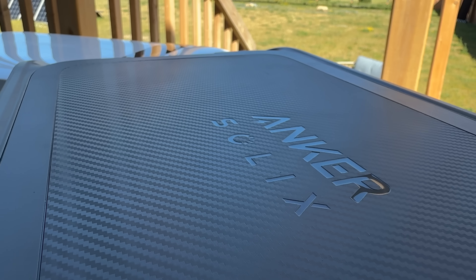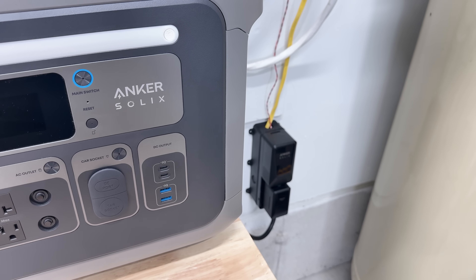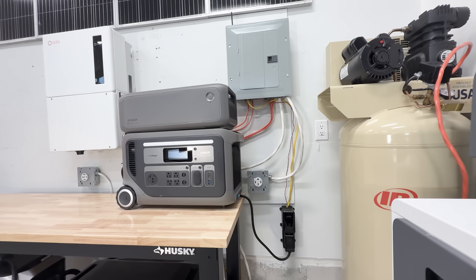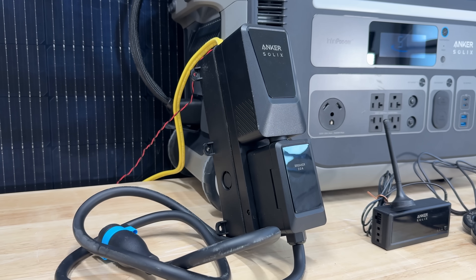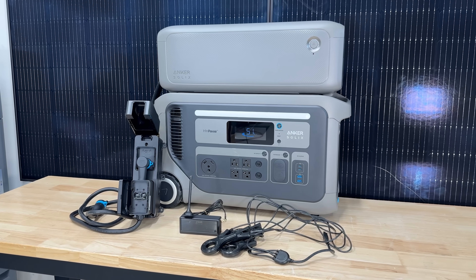Anker Solix is one of our favorite brands when it comes to quality and innovation in power stations. But they're not the first company you think of when it comes to integrated home backup or saving money on your electric bill. With their all new Power Saver Kit, they might have just released a solution to help them compete in the space. But what we wanted to know was, is this thing any good? Or is it just another product that a company's launching in an effort to make a little bit of extra money?